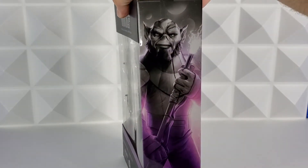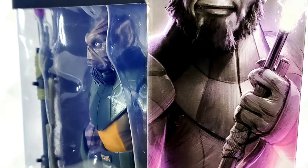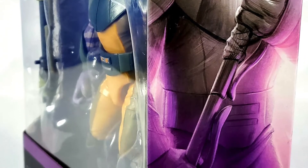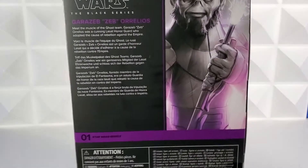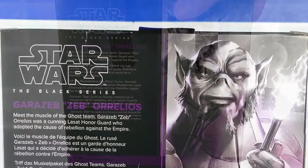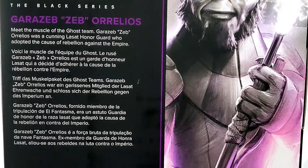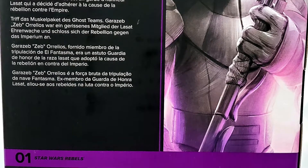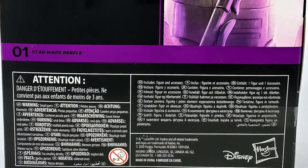Let's take a close look at the art of Zeb. It's a grayscale art that fades into purple, and it looks like it's emanating from his bow staff. At the bottom it says Garazab Zeb Aurelios. The back of the packaging is really slick. The right side has the expanded art of Zeb, and then the left side has the Star Wars Black Series logo, Garazab Zeb Aurelios in purple, and then the description.